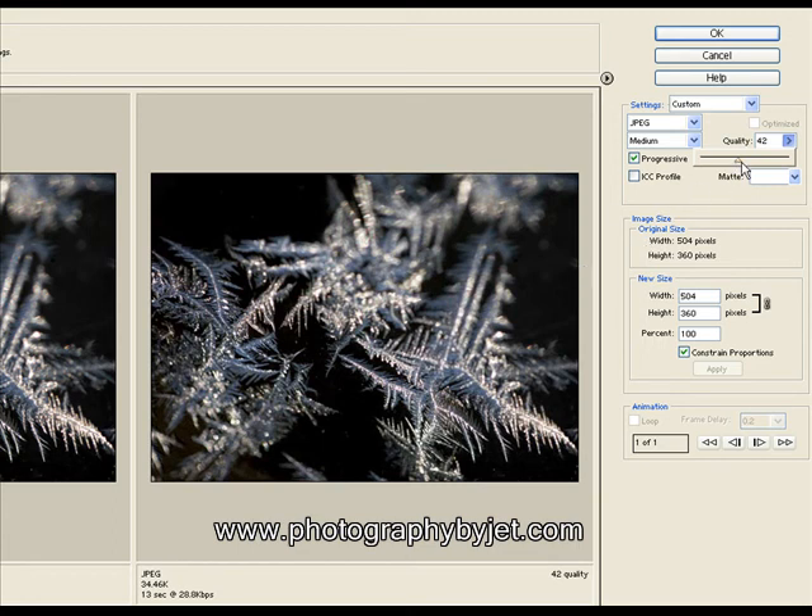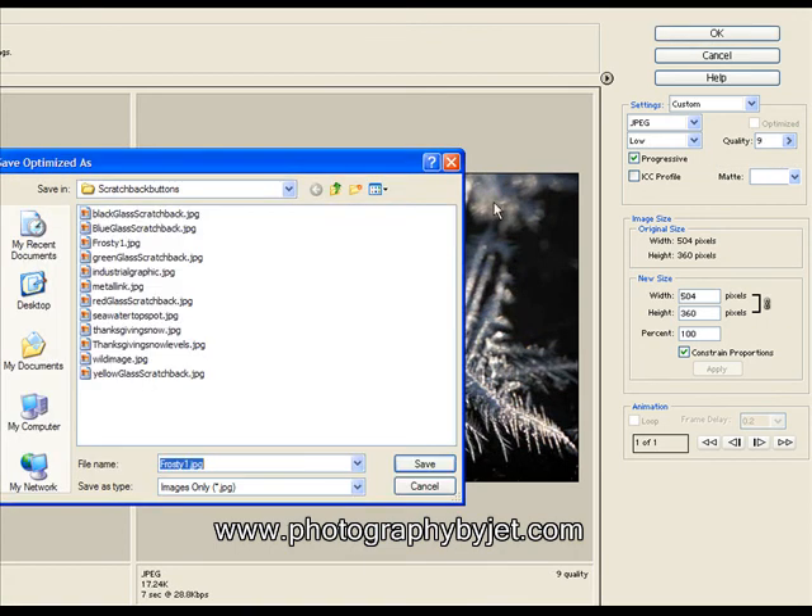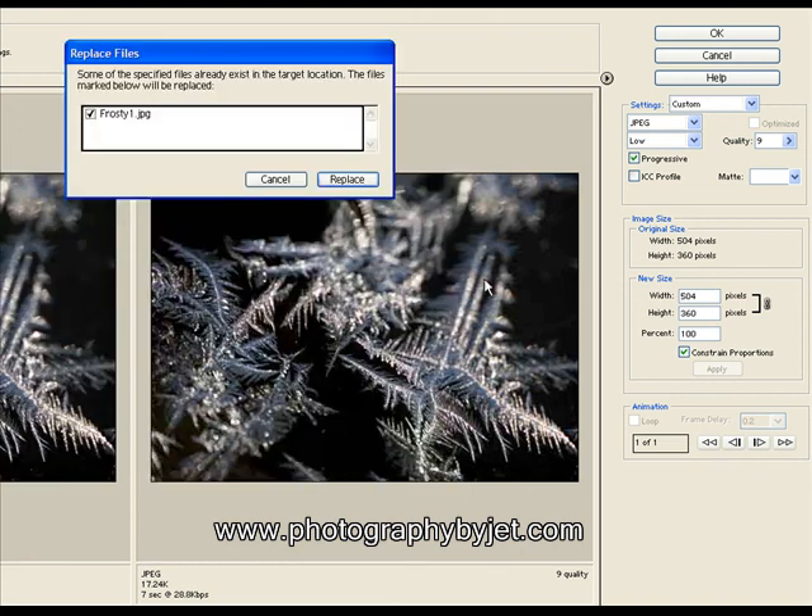When you think you've got it to a good setting for your image, you can just click OK. It'll ask you to save it — you usually want to give it a different name. And you're done.